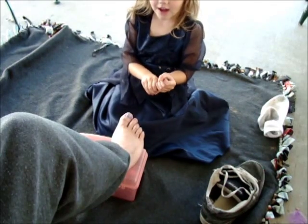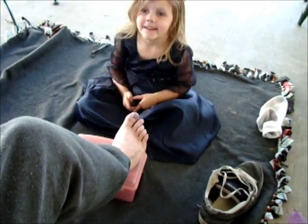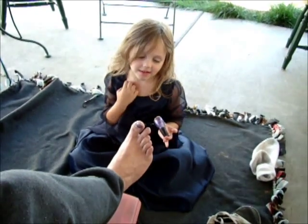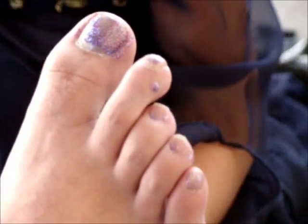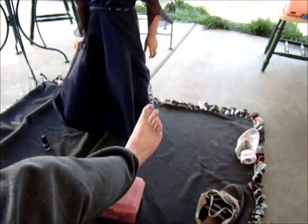Make sure you give it a little untight, we are all done, show them your toenails. You did a good job Emma, that is really pretty, I really like it, hold on.